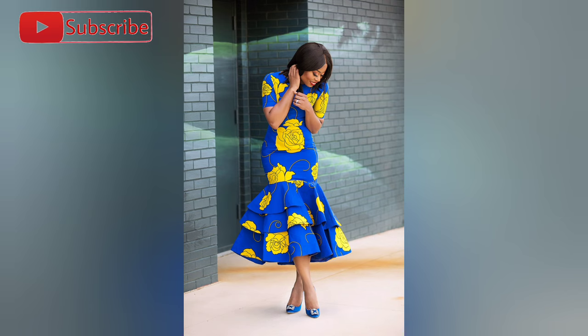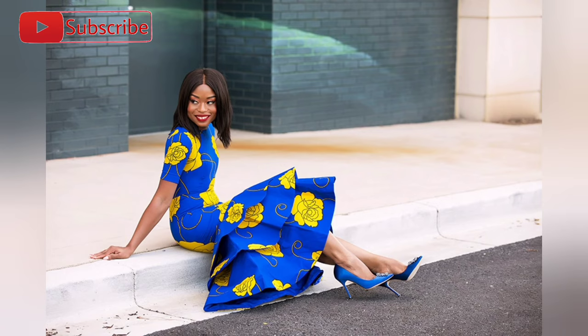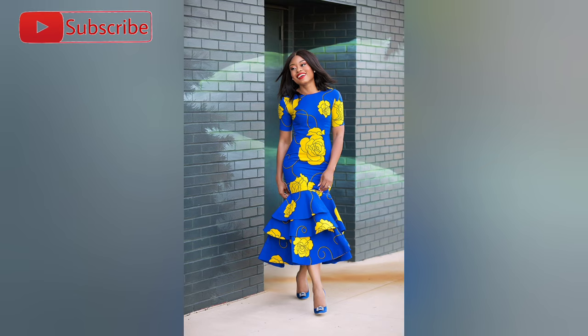Hello there, welcome to my YouTube channel Saint Nightingale. In this tutorial video I'm going to be showing you how I recreated this three-layered peplum dress. Let's go.